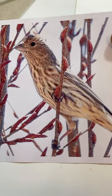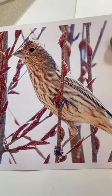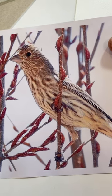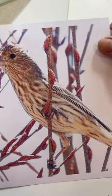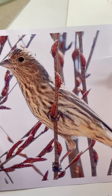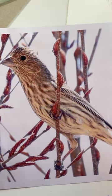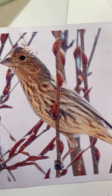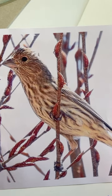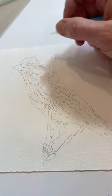I want to paint this little female house finch. I like how the little feathers on her head and some of the feathers in this area, and these little whites — I want to preserve them and keep them the way of the paper. However, I also want to glaze the entire piece as an underpainting, so I'm going to use masking fluid just to preserve those tiny little highlights in these areas.